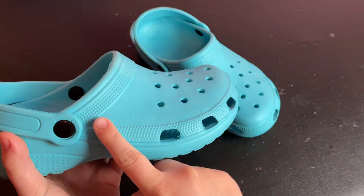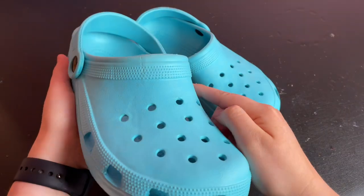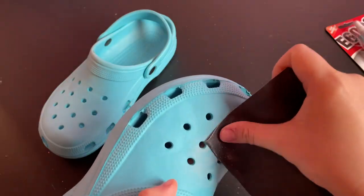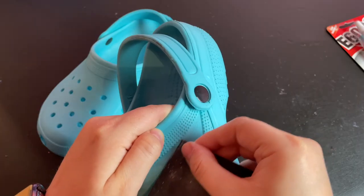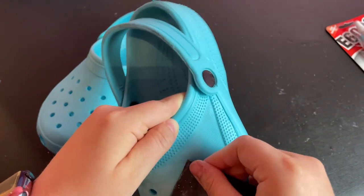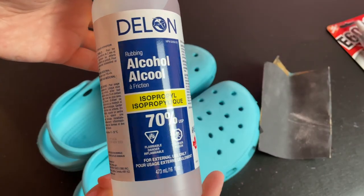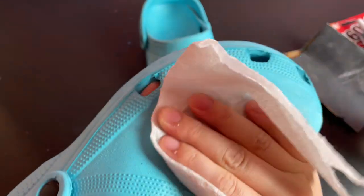I'm going to be rhinestoning the flat space on the front of the shoe around the holes, and later I'll be doing the straps as well. I started by sanding that area to rough up the surface, which will help the glue and the rhinestones to adhere better. I'm being careful not to go past the edges with the sandpaper. I did this with both shoes, and once the whole surface was nice and rough, I gave it a wipe with some rubbing alcohol to remove the dust and any other dirt or oil that could be on the surface.